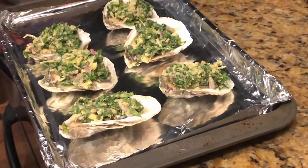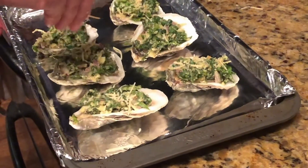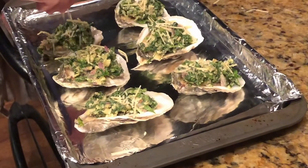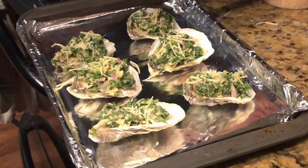Once you do that, you can put them on a tray and top them with a little bit of Parmesan. Then you're going to put them into the oven at 375 for about 15 minutes until they start looking a little golden brown and a little bubbly.